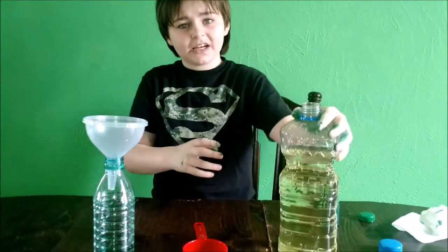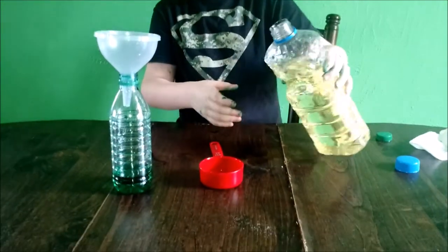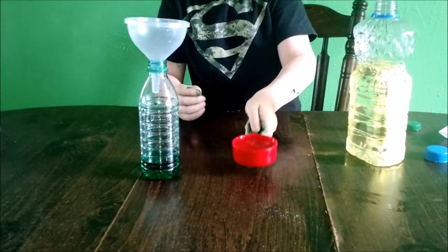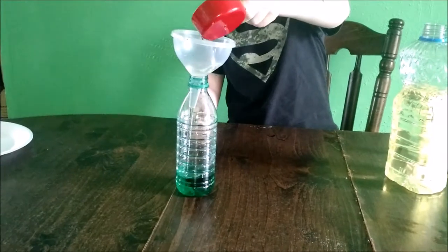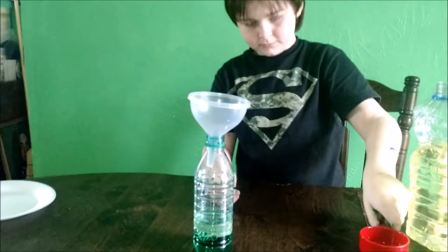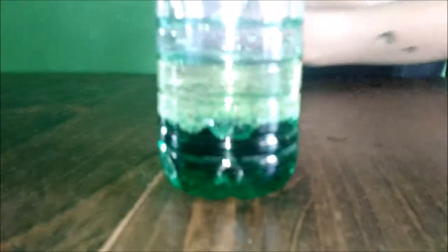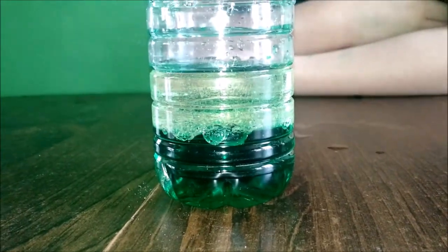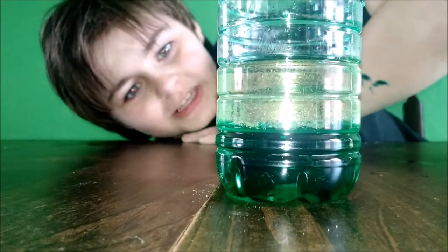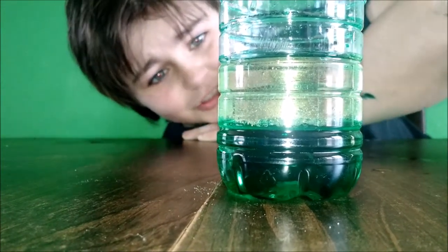After adding half a cup of oil into the water. We're adding water — the green color. The oil is on top of the water, but I don't see any change in it.